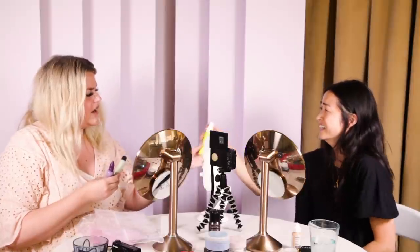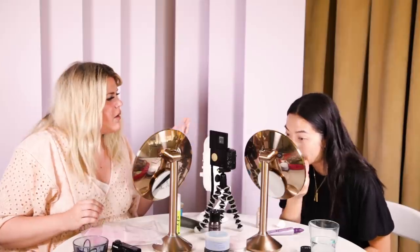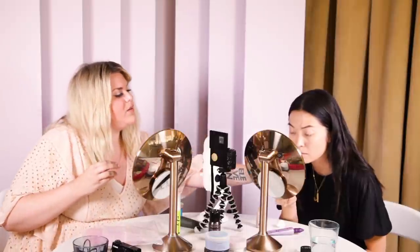I'm obsessed with this IT Cosmetics CC cream. It's actually an anti-aging hydrating serum with SPF 50, but it also has color-correcting full-coverage foundation built into it. Now you're gonna take the beauty blender and just bounce it on the skin.